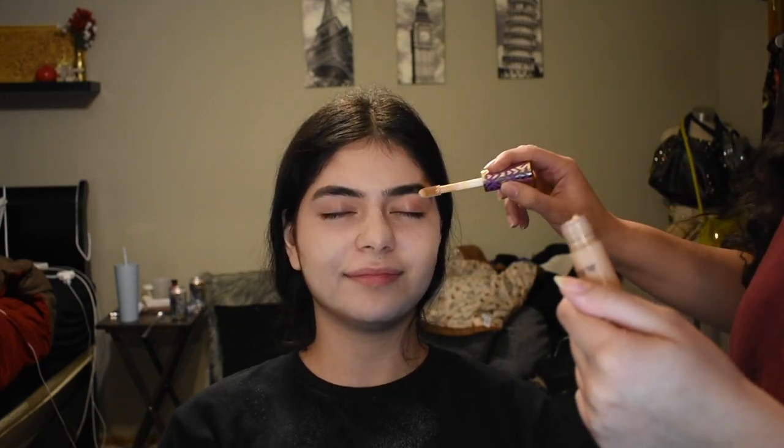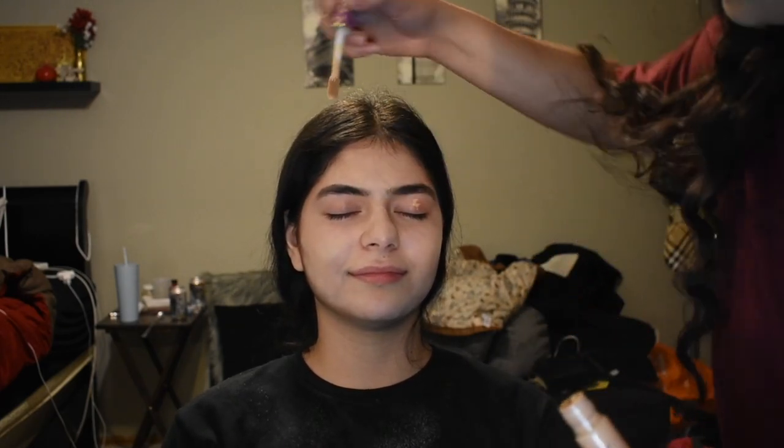Now let's do eyeshadow — eyeshadow is my favorite part. Close your eyes. I love eyeshadow because I love being creative with the colors.